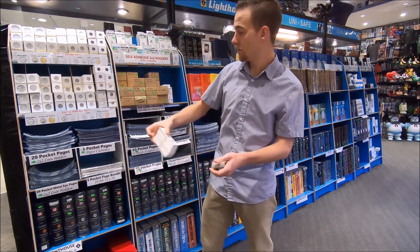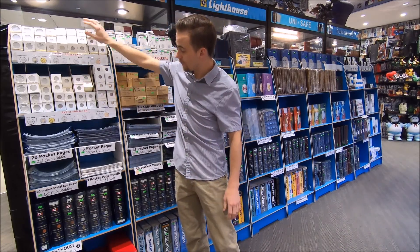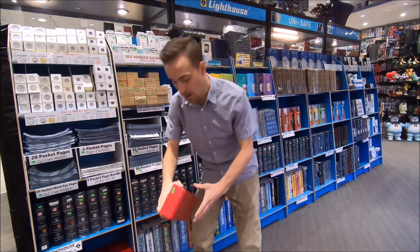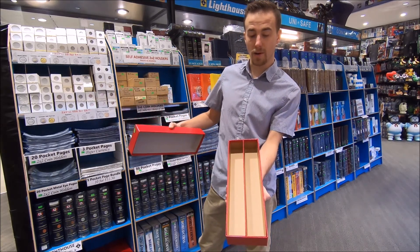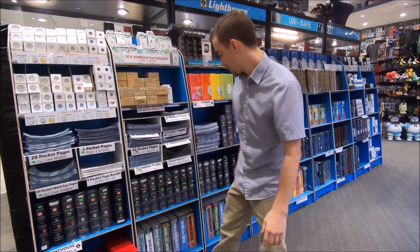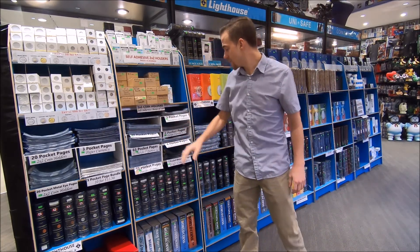If you don't want to use the pages for the cardboard two-by-twos, you can also use double or single row boxes. So that covers the pages and the two-by-twos.